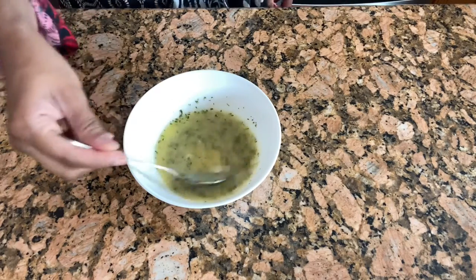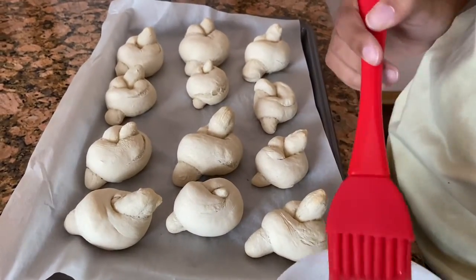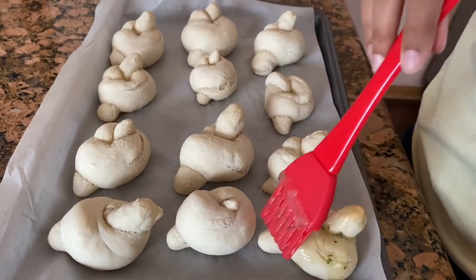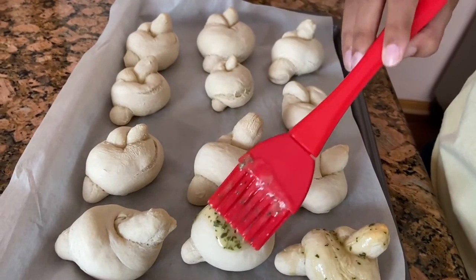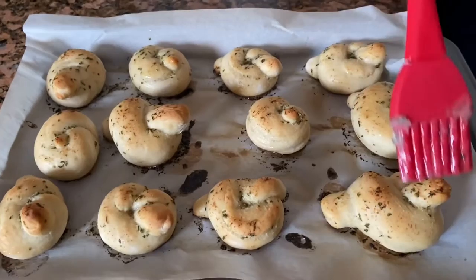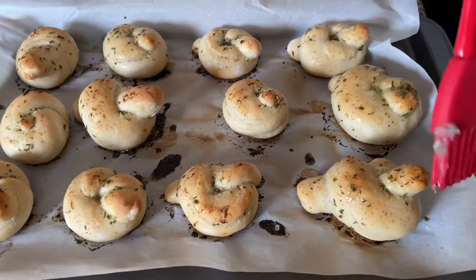It's been 15 minutes — I've taken them out and now I'm putting the butter on them, then I'll put them back in the oven for another five to ten minutes. The garlic knots are done and now we're adding some more butter for extra flavor.